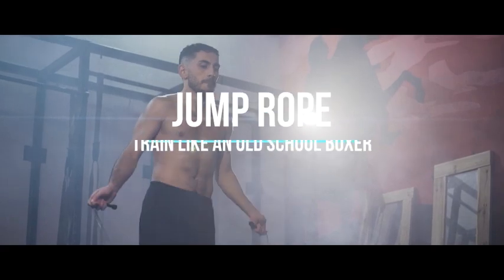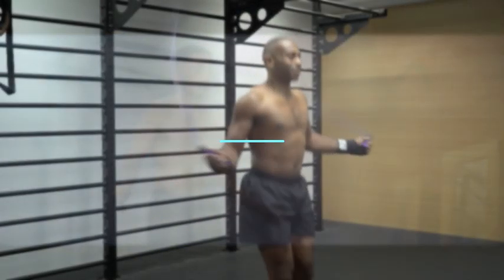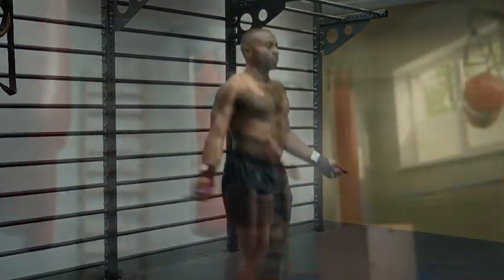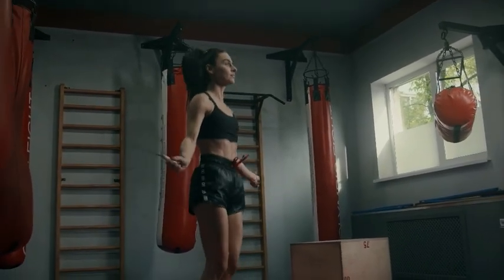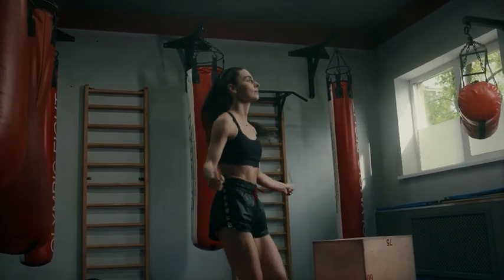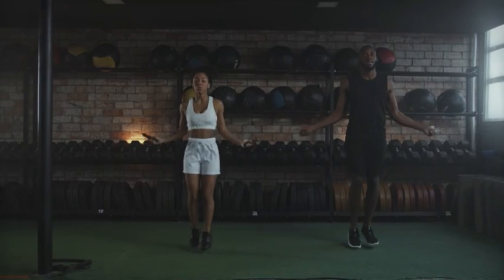1. Jump Rope. This is also known as skipping, and is a simple yet highly effective exercise that offers numerous physical and mental benefits. Start your training sessions with jump rope exercises. This helps improve footwork, coordination, and cardiovascular endurance. Begin with 5 to 10 minutes of continuous jumping and gradually increase the duration as your fitness level improves.